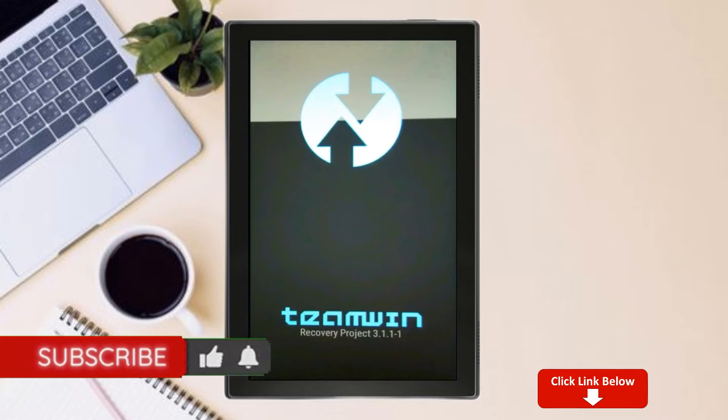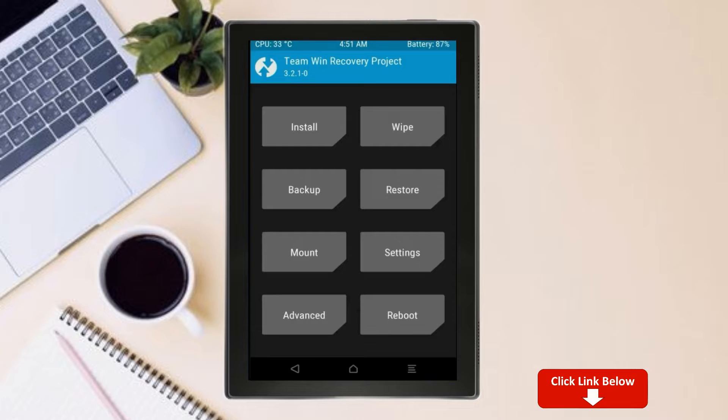Let us boot our device into TWRP recovery mode by pressing volume up and down and power button simultaneously. Then we have to take a complete backup before we flash the custom ROM.